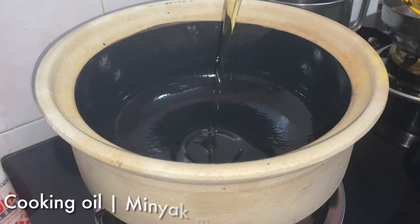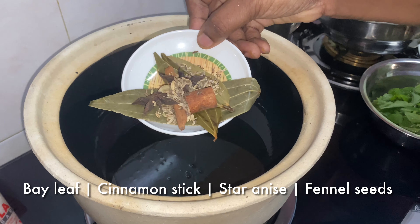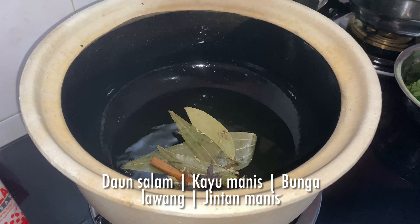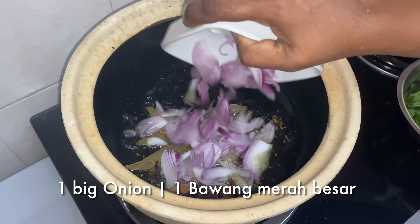First, I'm going to add some cooking oil. To this I'm going to add some bay leaf, cinnamon stick, star anise, and fennel seeds. Then add one big onion, thinly sliced.